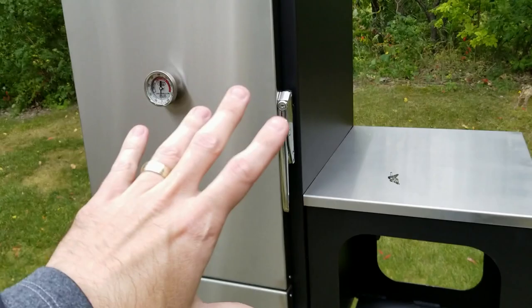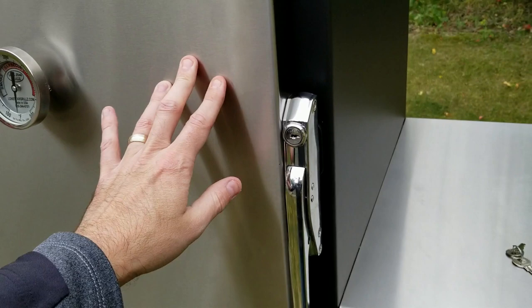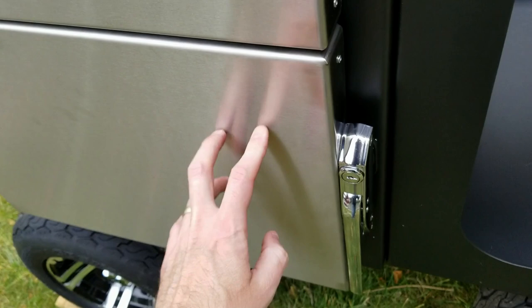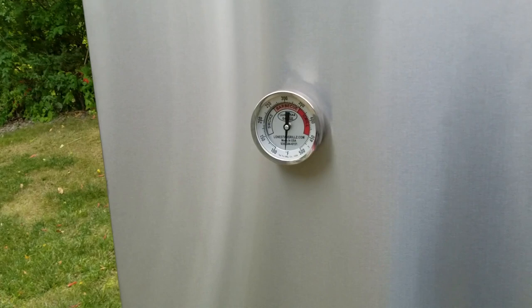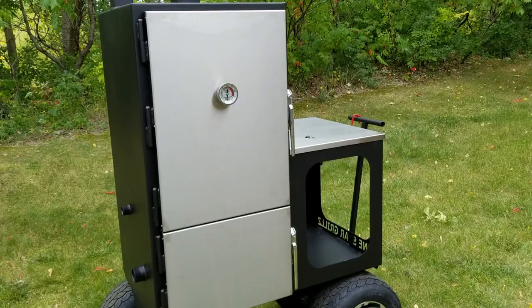There's also the chrome door, just beautiful, and the chrome slam latches — these are commercial-grade slam latches used in commercial kitchens and commercial ovens. They're so smooth, just effortless how they click together. And obviously there's the chrome Tel-Tru big thermometer on there. Everything from start to finish was well thought through.